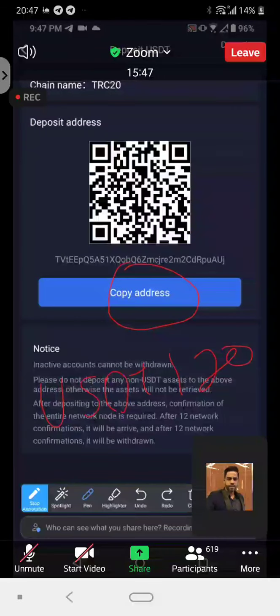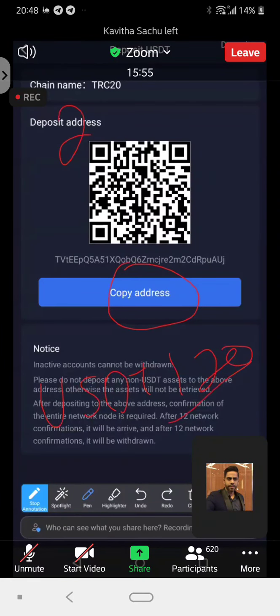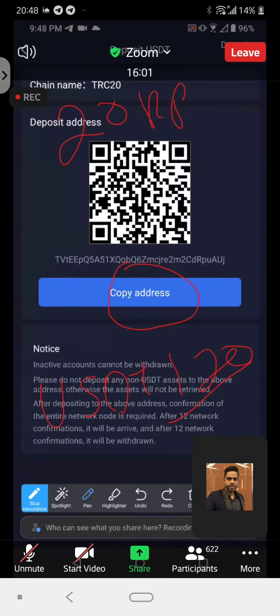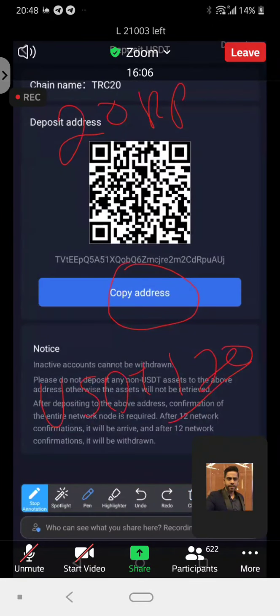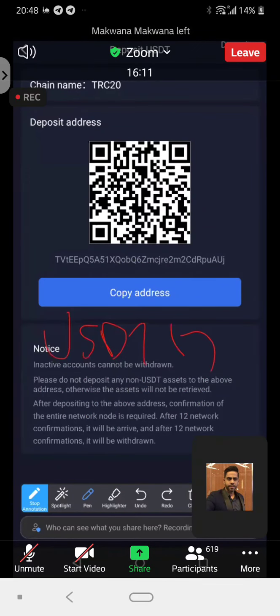But now, what happens is you put in the same $120 and you will get 20 RP. This is a point that you can utilize to offset your trading fees — the trading commission that Royal Q takes. So it's still the same, but now you need to put in 120 USDT.